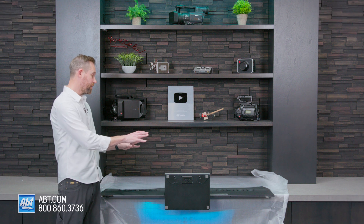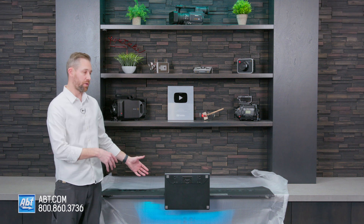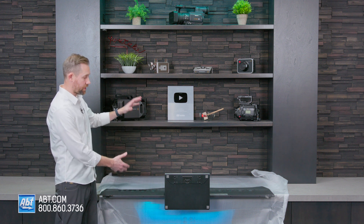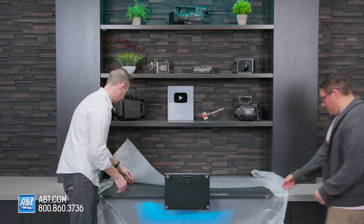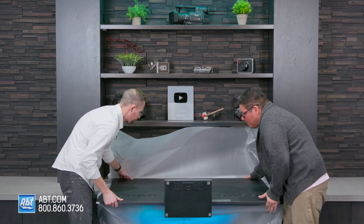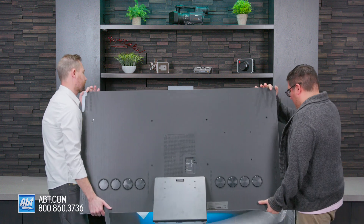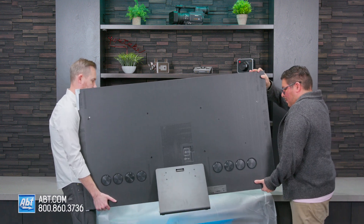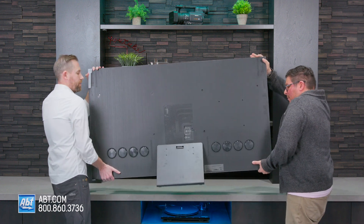Now that you've got the pedestal assembly attached to the back of the TV, have a second person help you flip it over and sit it upright, then we're going to attach the One Connect box to the back of the pedestal. Don't worry if your fingers touch the screen during this part, because it does have a screen protector on it that will be peeled off later.